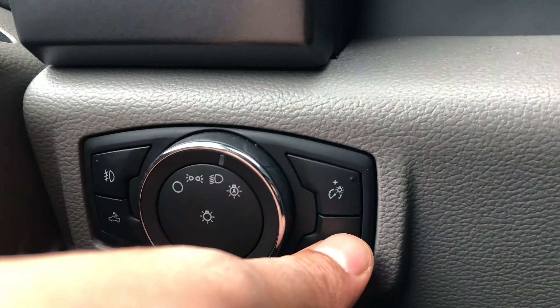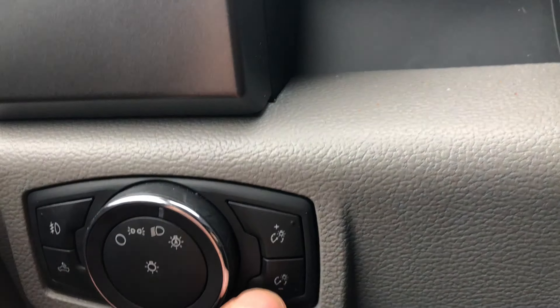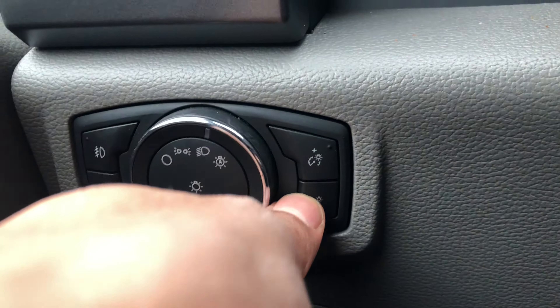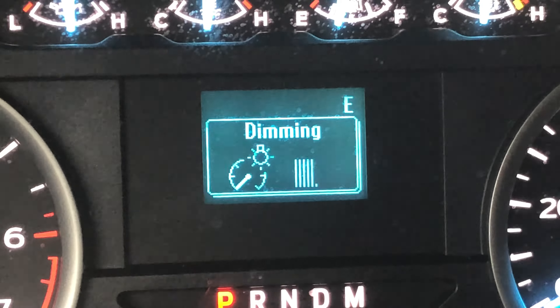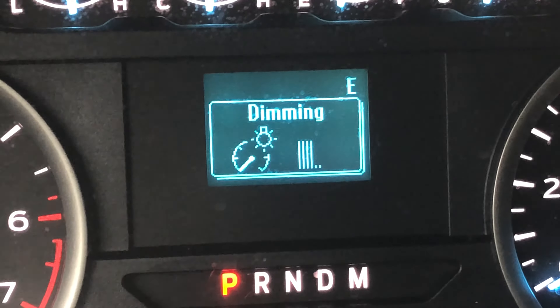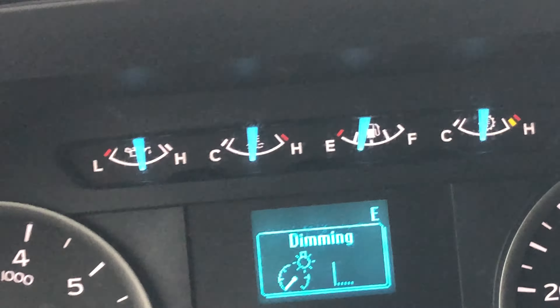Looking over here, you can see these buttons right here — they brighten or dim the instrument panel. The instrument panel actually shows you the level right here. I'm pressing this button to brighten it and then pressing the down button to dim it. Let me know if you have any questions.